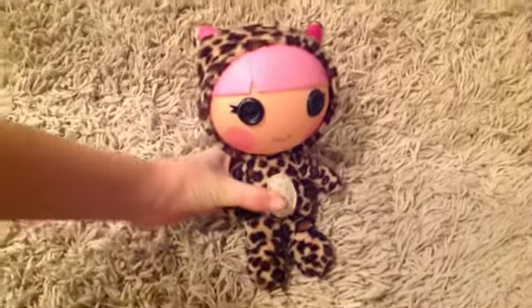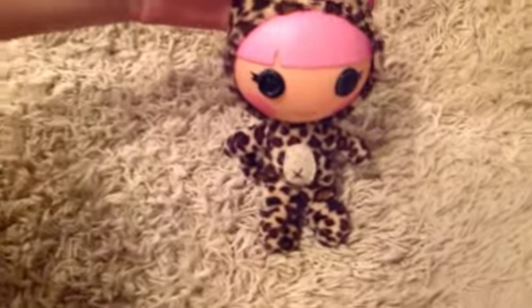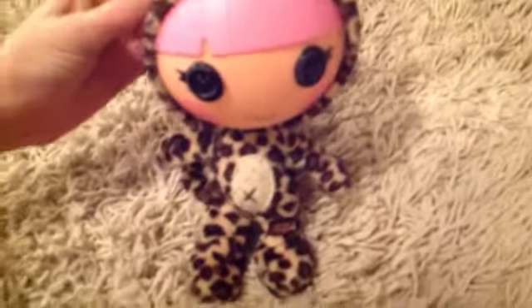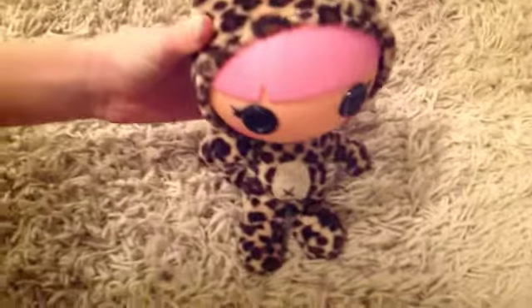Hey guys, just a little quick thing before we start this video. Make sure to read the description, it explains a lot. So today me and Doll Crazy 2 are going to do a review on Whiskers Lions Roar. It's her doll, so she's going to be doing the majority of the review.